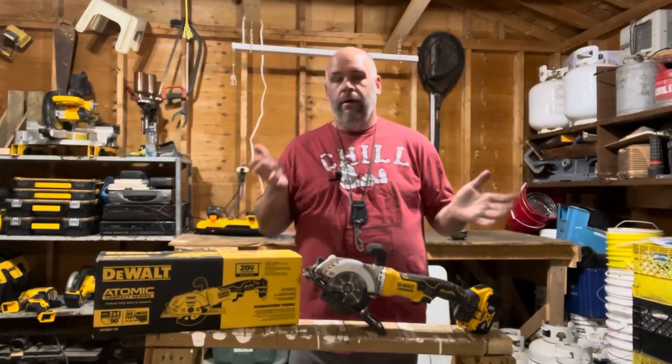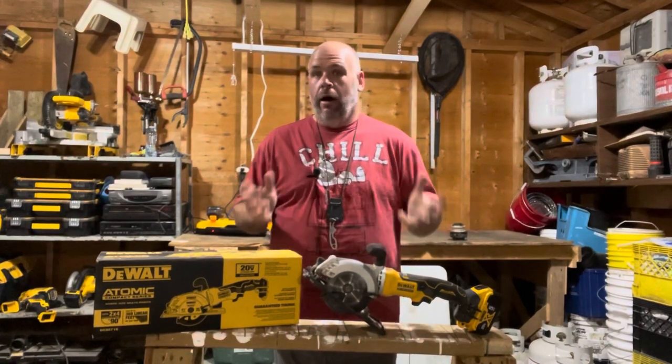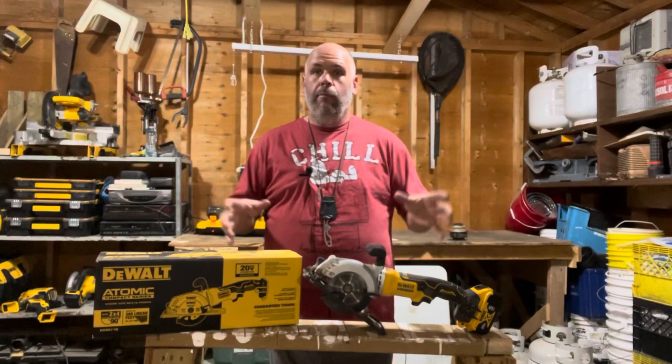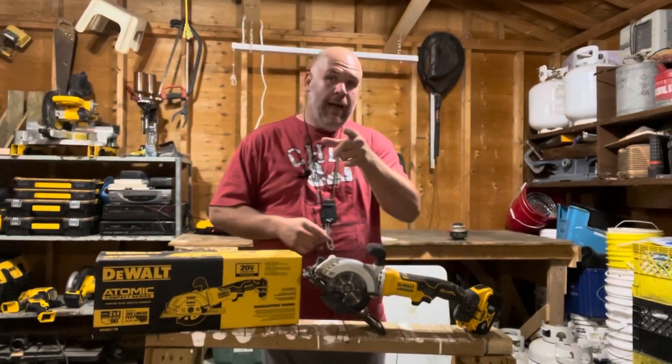Something that maybe not everybody thinks they need, but after you use it, it's a lot like an oscillating tool or a few other of those things — you just start finding more and more uses than you ever thought you would. So hang in there, I'll be right back.